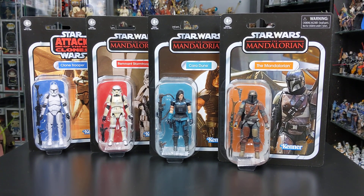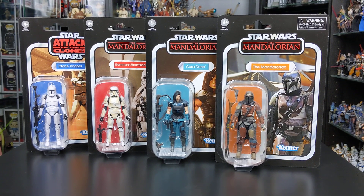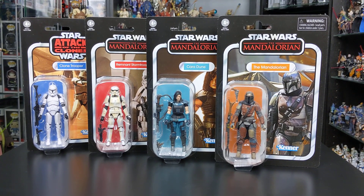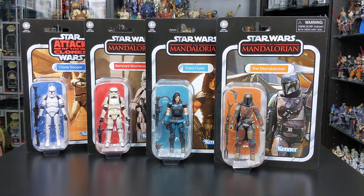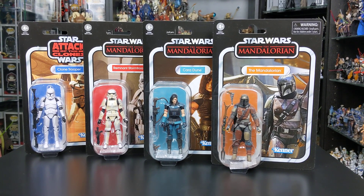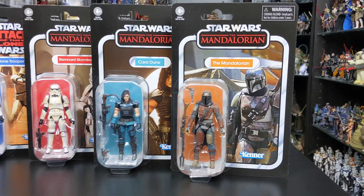These figures are due for release in around March or April of this year, but the guys at staractionfigures.co.uk were able to hook me up with some early samples so I could give you guys a look ahead of their scheduled release. If you want to pick up these figures for yourself you don't have to wait until April — you can hit the links in my video description to pre-order at staractionfigures.co.uk and guarantee you'll get them in hand when they're released. The purpose of this video is just to give you guys a look at what to expect. Having looked at these figures, although I've not opened them out of the packaging yet, this is probably one of my favourite waves of Vintage figures — the quality looks absolutely fantastic.